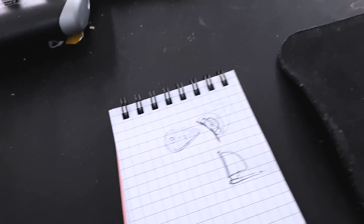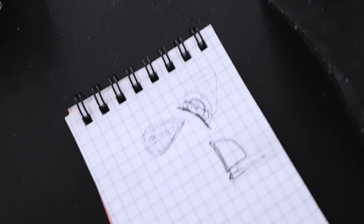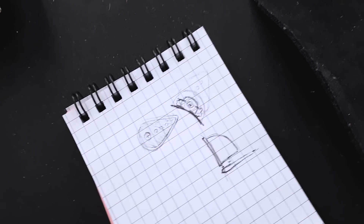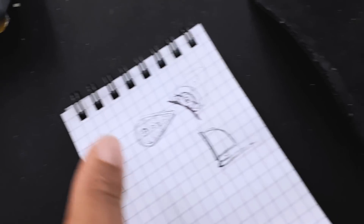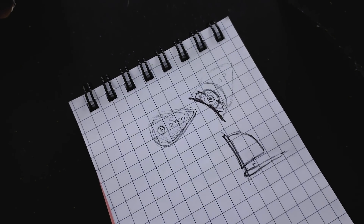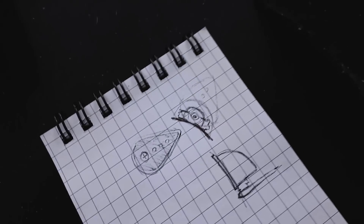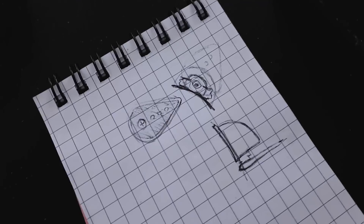I haven't even started working on the new design, so this is what we're going to do. The first part of designing anything is to draw some sketches. So this is what the cat ears are going to look like. I went for a drip-ish design on the actual cat ears so I won't have parts of the cat ears poking my head. I'm also thinking of getting more LEDs — as you can see here I have three LEDs.